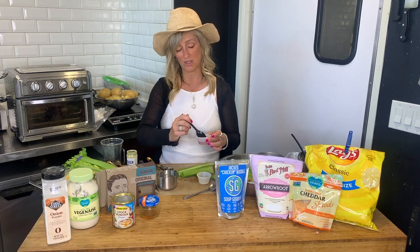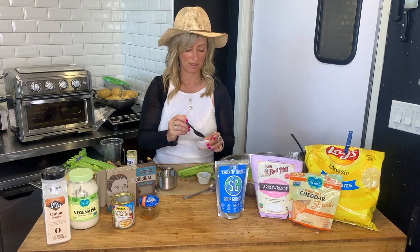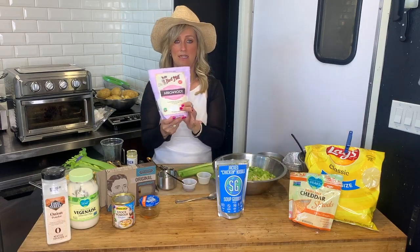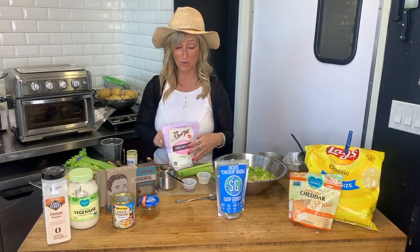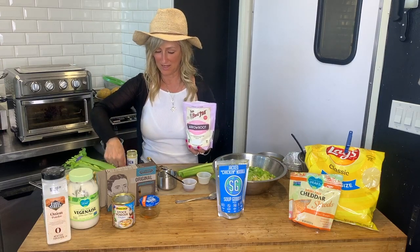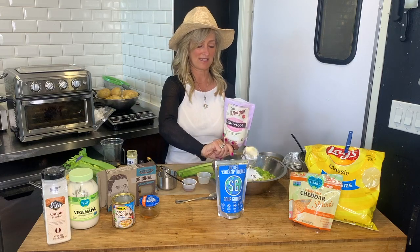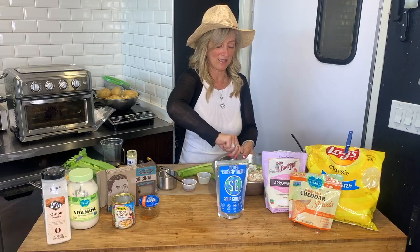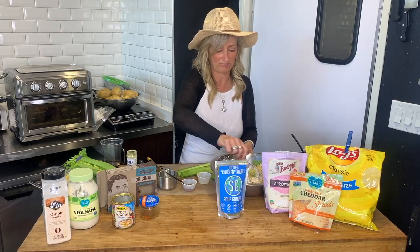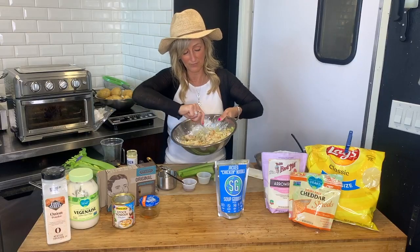Last but not least is liquid smoke. I don't get the hickory version — get the regular liquid smoke. About one tablespoon is what I use. The only other thing I'm adding is arrowroot powder; if you don't have that, you can use tapioca flour. Half a cup is going to bind this together — it's a nice thickener and makes it stick together really well. I can already tell by the consistency it feels great. It should be a little thick — not pasty, but just thick enough that it's not runny.